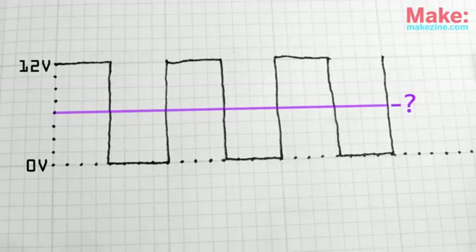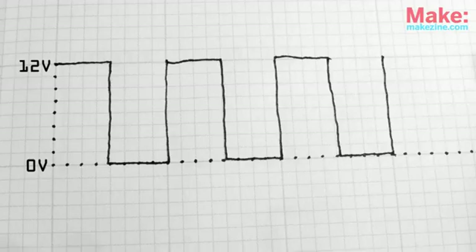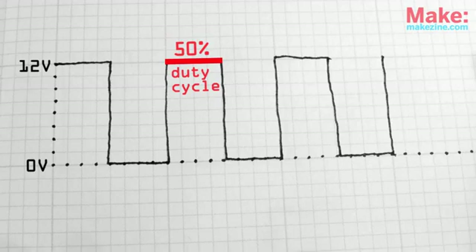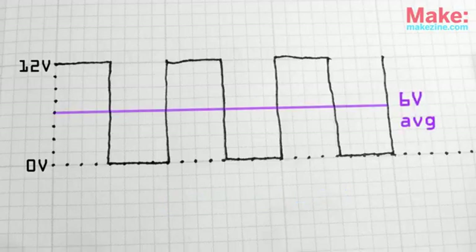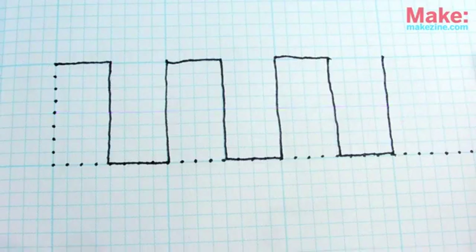We can determine that voltage level by taking the amount of time our pulse wave is on versus off. This is known as a wave's duty cycle. We then multiply that amount by our pulse's high level, so our signal has an average of 6 volts. Makes sense on paper, but I definitely prefer a more hands-on approach.